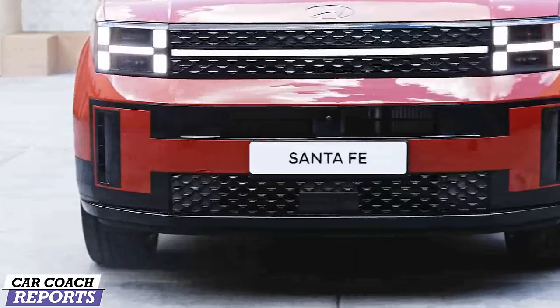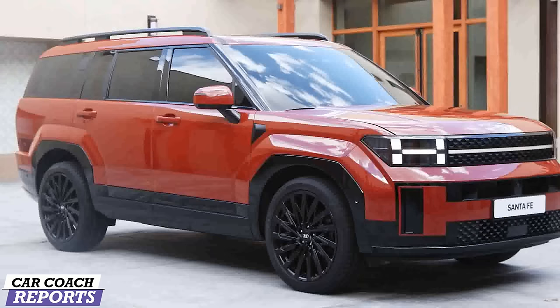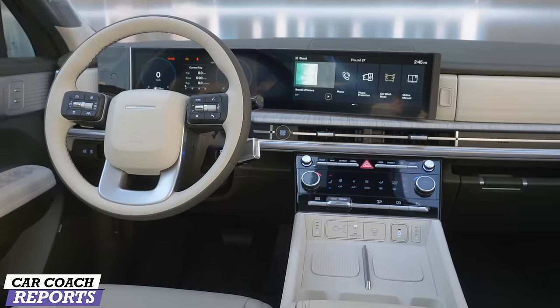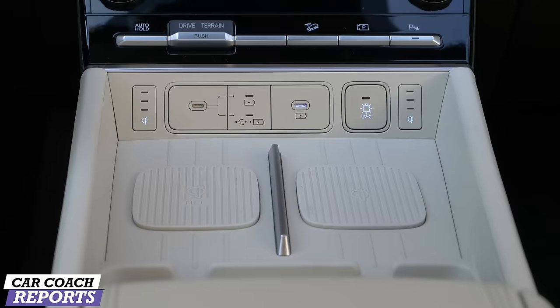As far as bigger and bolder, this vehicle is stretched 1.8 inches longer to 190.2 inches, and it's a half a foot shorter than the Palisade. The wheelbase is nearly two inches longer and ground clearance remains at 8.2 inches. When you check out the interior, you'll see it's much bigger because of the larger size.